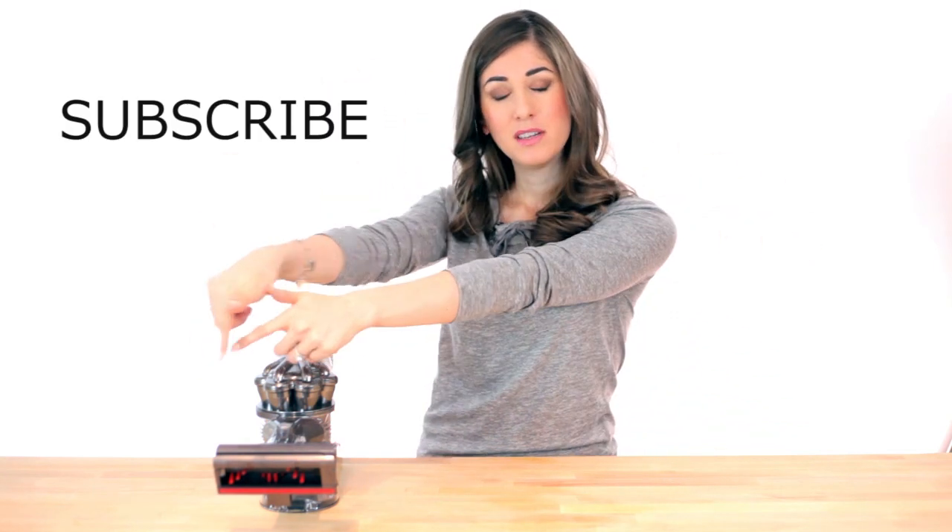Don't forget to like the video and let me know in the comments if this review has helped you with your purchase decision — whether to buy or not to buy the Dyson DC44. And if you haven't already, subscribe to catch more of our greatest cleaning videos, including tips, tricks, giveaways, and a ton of other cleaning stuff. Thanks so much for watching and we'll see you next time.